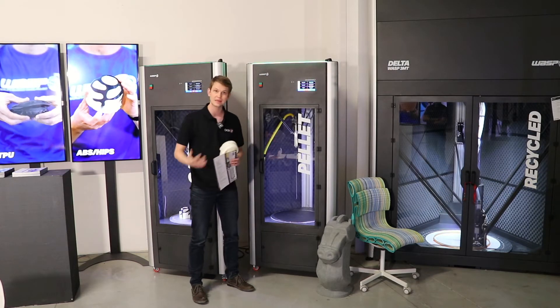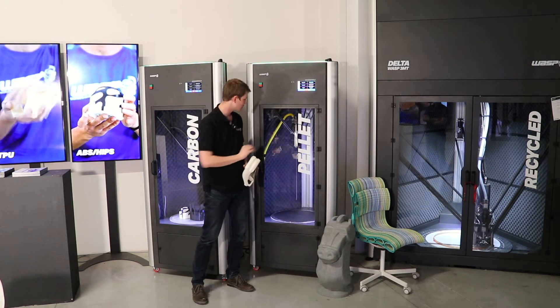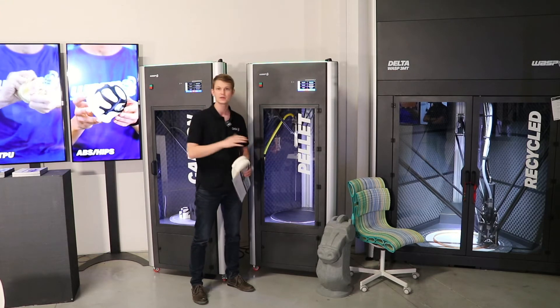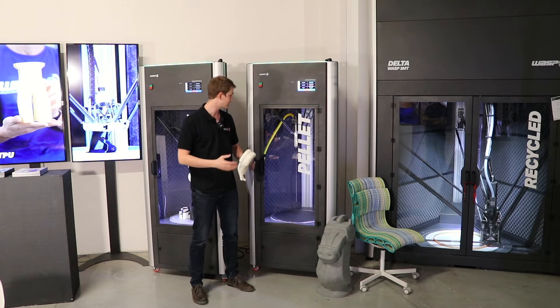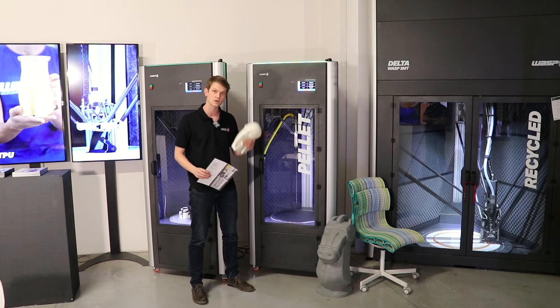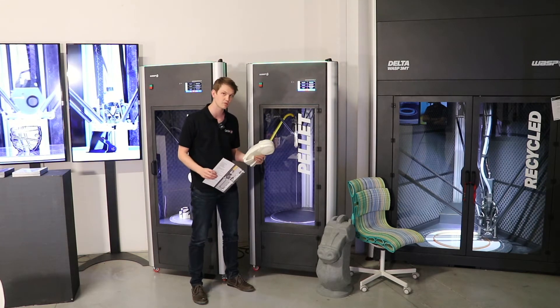The whole build chamber can be heated up to about 50 degrees Celsius. The nozzle itself can reach 280 degrees and the build plate goes up to about 120 degrees Celsius. It is a single nozzle extruder with a 0.7 millimeter nozzle, but the results are really impressive and you can use a variety of different materials.